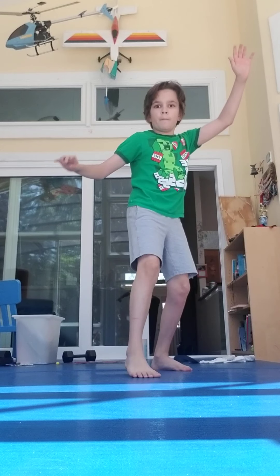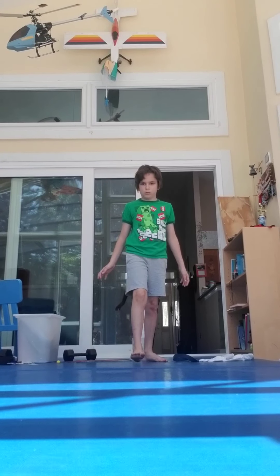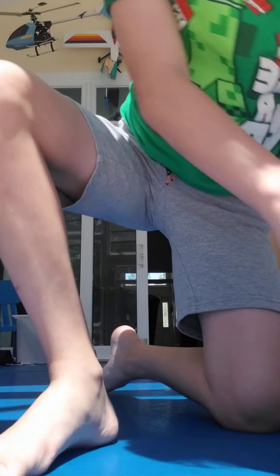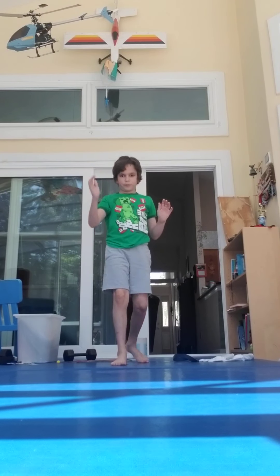I'm kind of dizzy. Now, you take that leading leg. You do one, two, three. Keep on doing that. Now, lean down more. Lean down more.